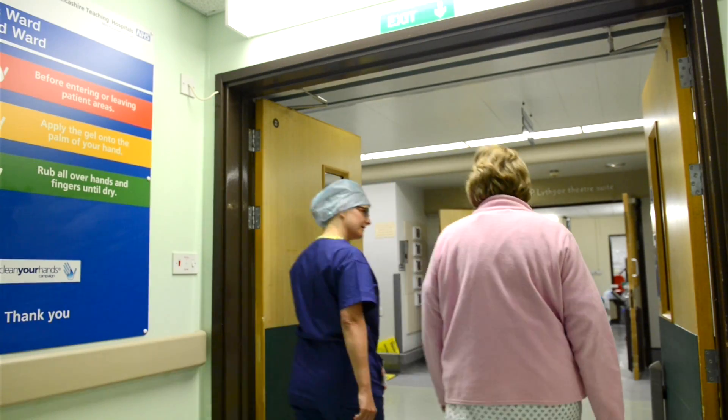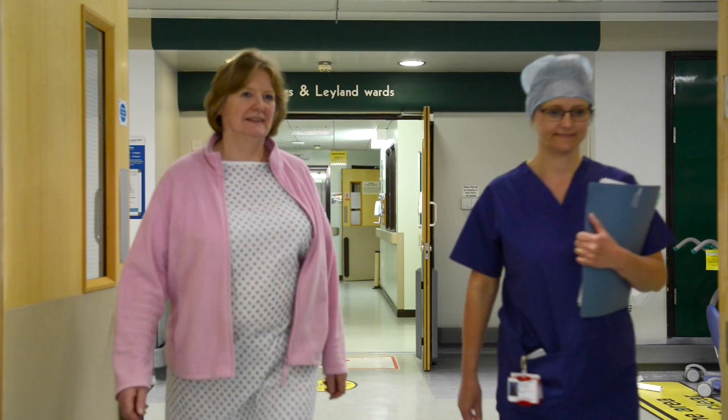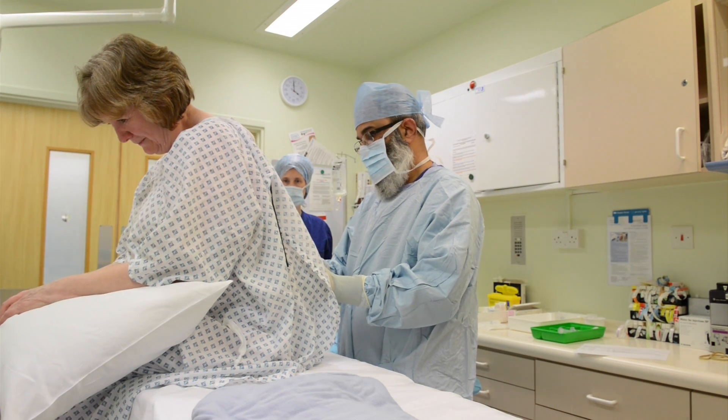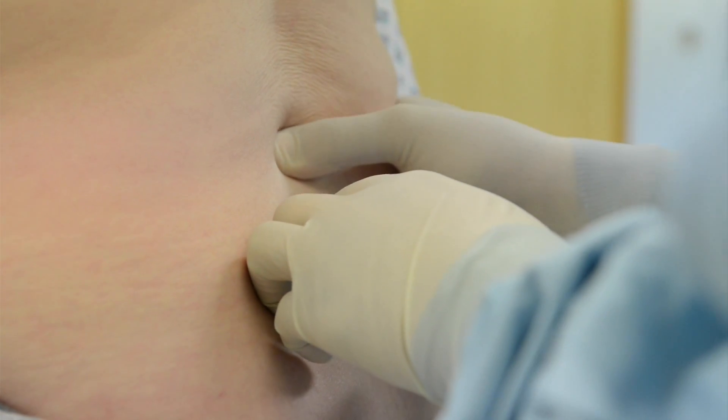Our orthopaedic theatres are opposite the ward. You will be taken to the anaesthetic room, where your anaesthetist is likely to perform a spinal anaesthetic, which is similar to an epidural and is the safest way to perform your operation. In the anaesthetic room, you will be prepared and positioned for your knee replacement.